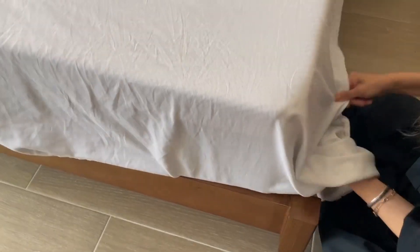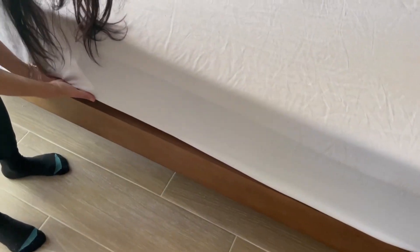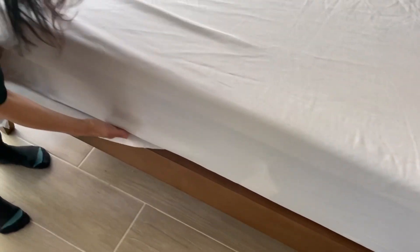First, put your first sheet down. Whether this is a fitted sheet or a flat sheet, make sure that it tucks tightly under the mattress.